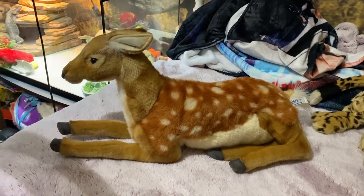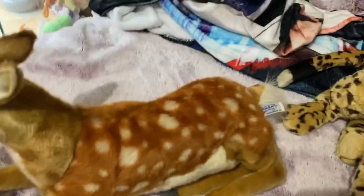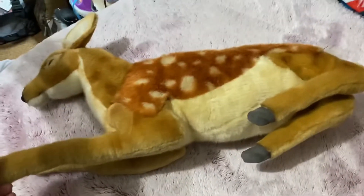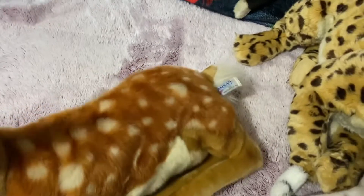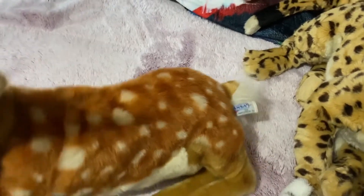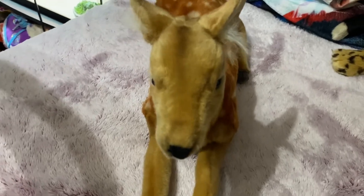Okay, there we go — that's way better. Oh my gosh, he's so soft. I can't remember how much I paid for him, like 30 or 40, but he's about 100 brand new. I got him for a deal on Facebook Marketplace.